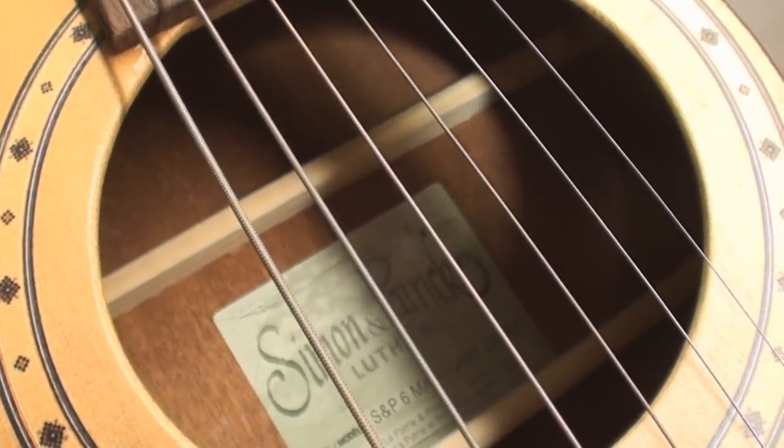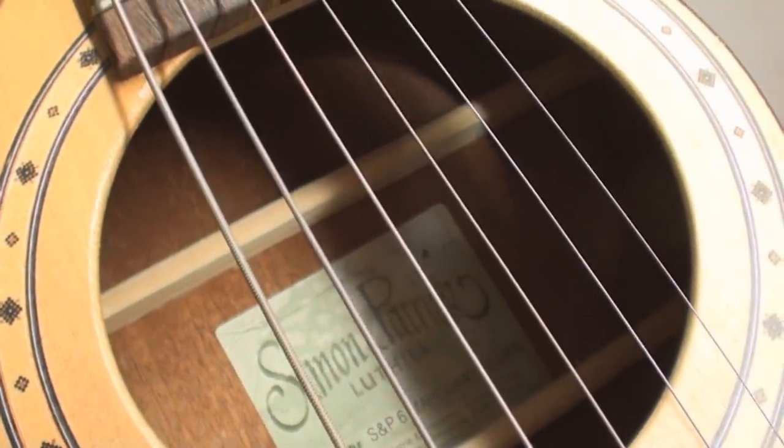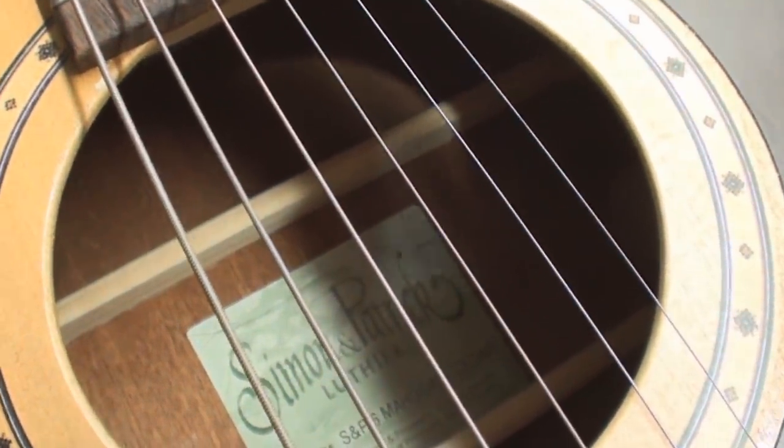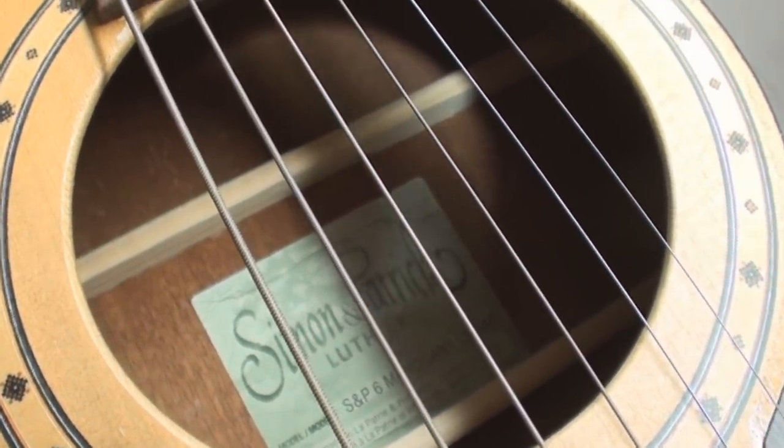Simon and Patrick Luthier Model S&P 6, Mahogany Cedar, made in La Patrie in Presseville, Quebec, Canada.